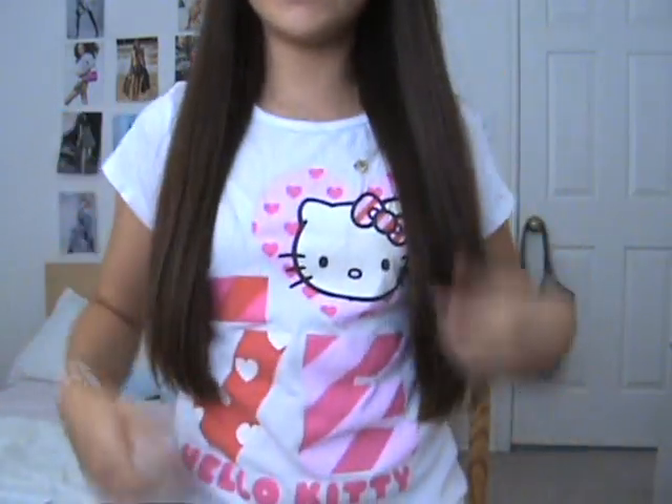Hey guys, so today I'm doing a Hello Kitty inspired look and as you can see I went all out Hello Kitty because I'm wearing my Hello Kitty shirt. It just says 'Love Hello Kitty' and has a picture of Hello Kitty.